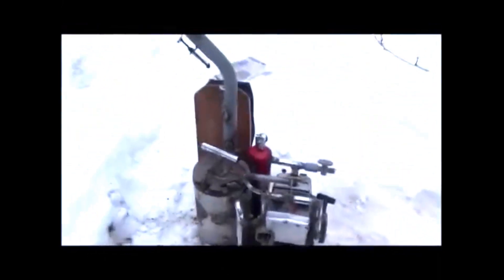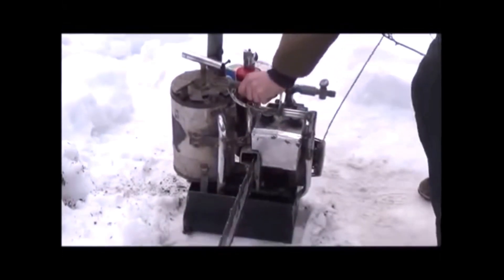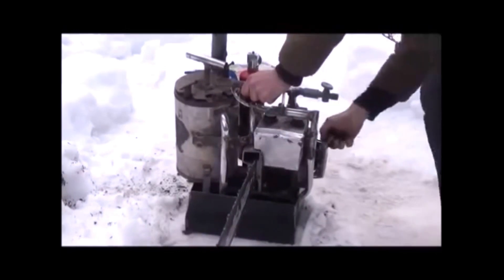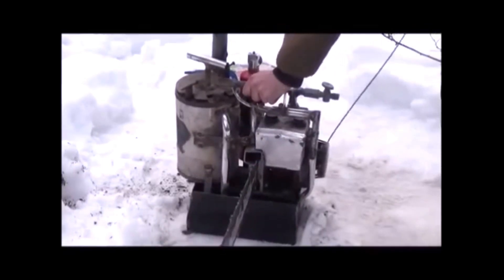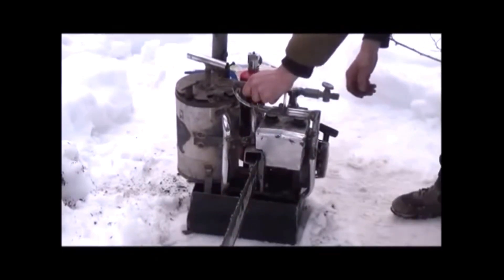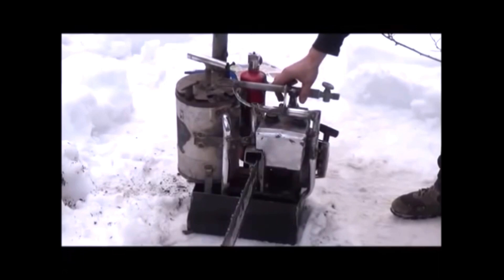Now that we got the smoke going, let me go back over here, set down the camera, and see if we can't fire this thing up. We're going to try to get this thing to start. I'm going to try to get the gas all the way through the engine, with the valve back here all the way closed. All right, we're running. I'm going to go ahead and let this warm up a bit.